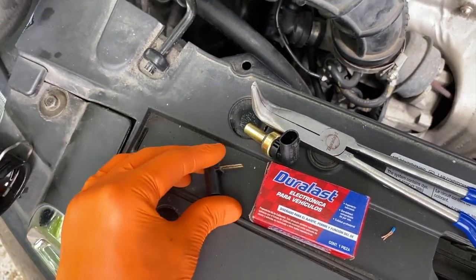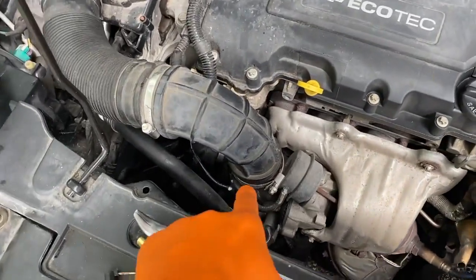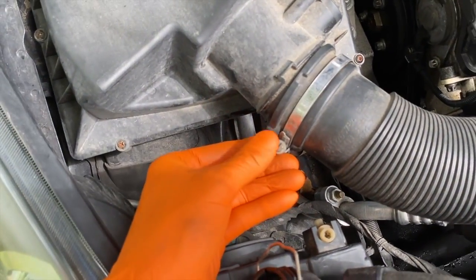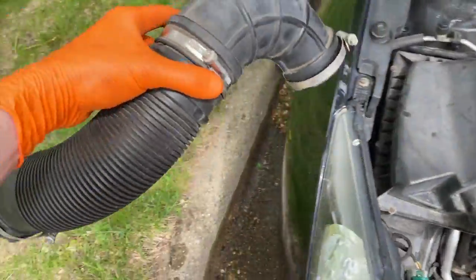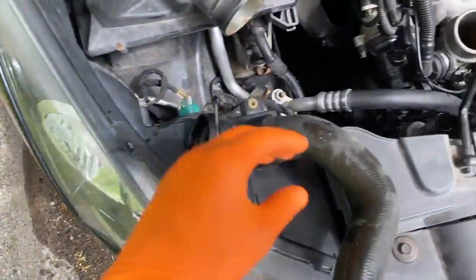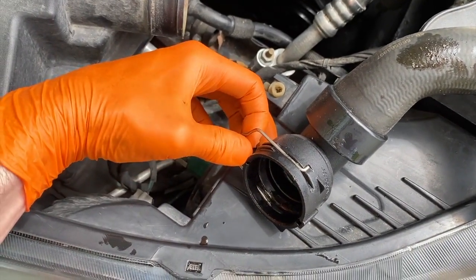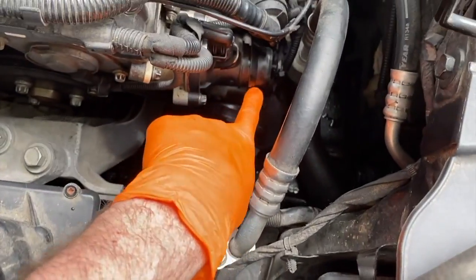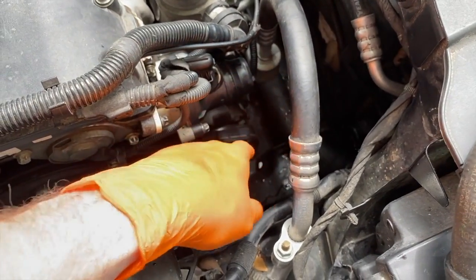First, disconnect the negative terminal to your battery — safety first, cut all electrical power to your engine. Go ahead and loosen up the clamp over here with a flathead screw, and loosen up the additional flathead screw to loosen this clamp. Once you loosen up both flathead screws, that comes off — set that aside. This portion here is connected to the tip or head of your thermostat. To disconnect it, carefully pull this clip up to release its locking tab below, then carefully shift this hose off the head of your thermostat.